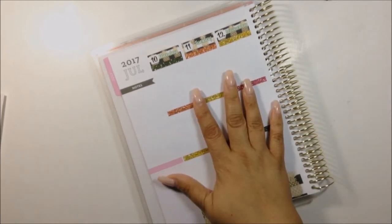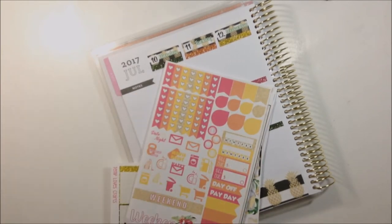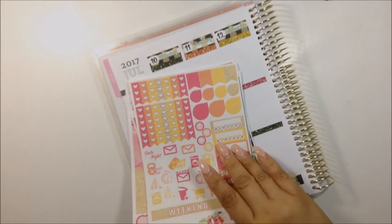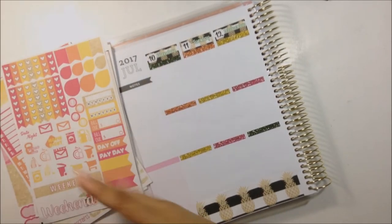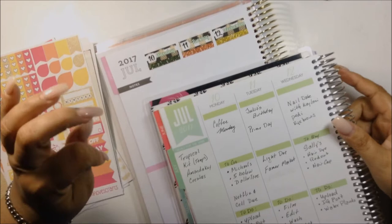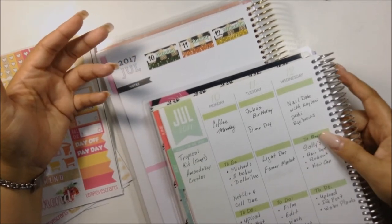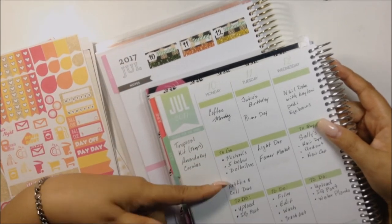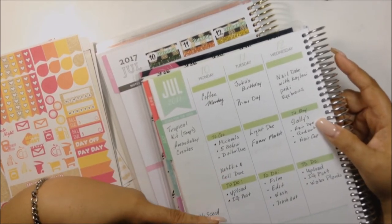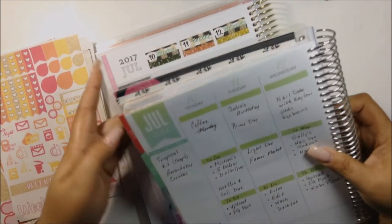Now on to my day-by-day planning. For those of you who are new, I do like to use some white space — it doesn't necessarily mean a big block, but I like to have some in the mix. For Monday, I have Coffee Monday, which I put a sticker down to signify — it lets me know my week has started. I also need to go to Michael's, Pie Below, and Dollar Tree. I need to pay my Netflix and cell phone bill, upload this video, and post on Instagram.